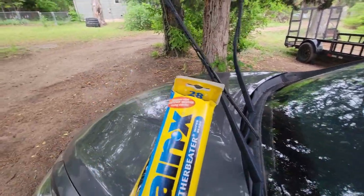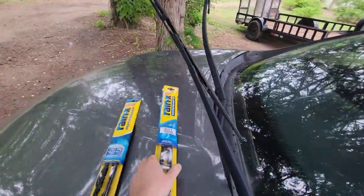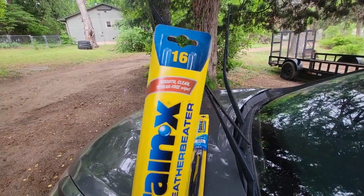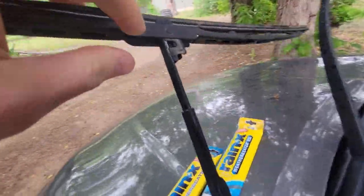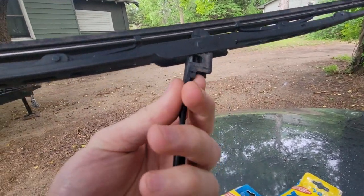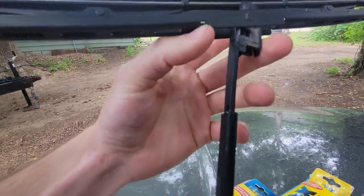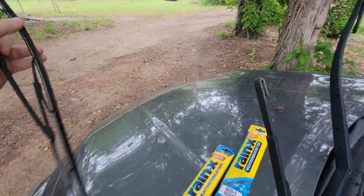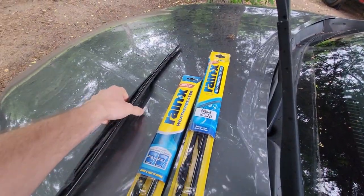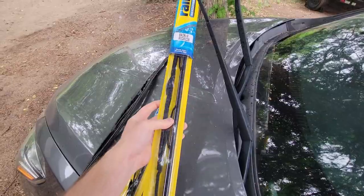So what you're gonna need is a 28 inch for your driver's side and then a 16 inch for your passenger side. These are the little J hooks, and to get those out we just pop this guy up — push it up, slide it down just like that — and it is off. The new one is ready to go on. Let me get it out of the package and I'll show you.